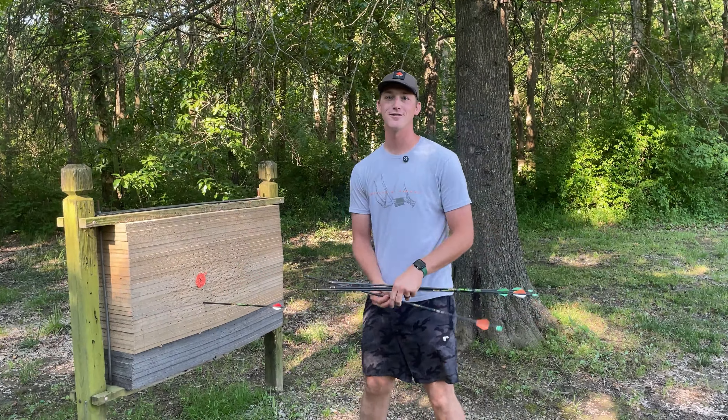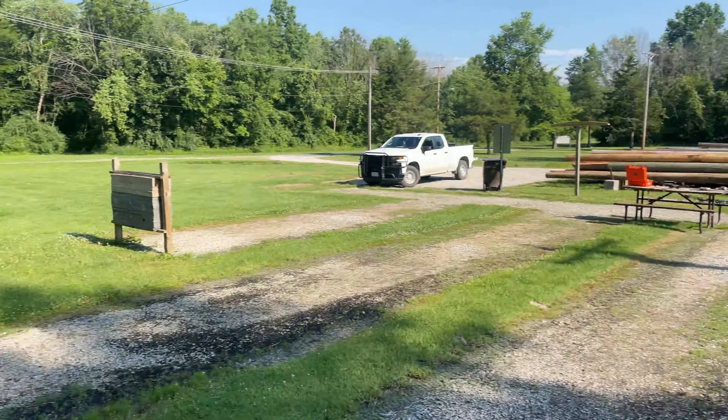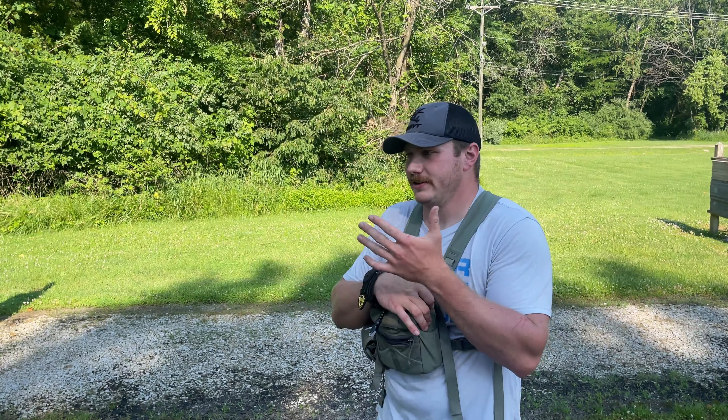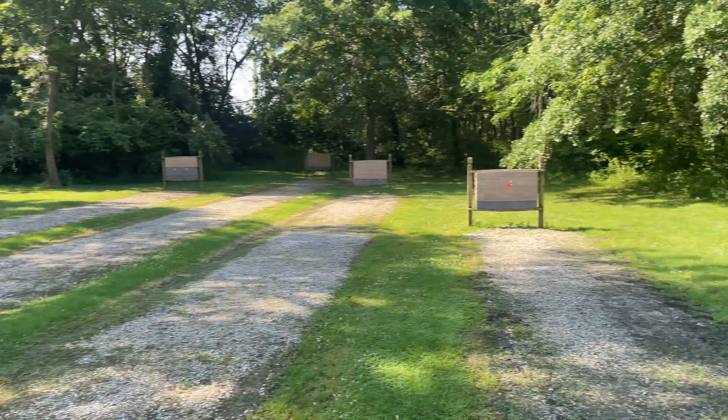We're done shooting for the day - shot probably about 25 to 30 arrows, just took it easy on our first day. What do you rate this range? I didn't destroy any arrows and I didn't lose any, so that's basically a nine out of ten. Plus the deadfall practice - some people call it telephone pole piles - and there's shade, which you never get at these ranges. It's got plenty of targets.